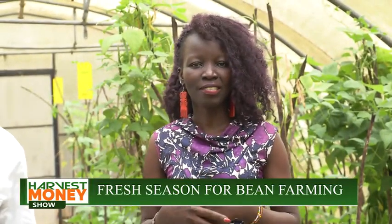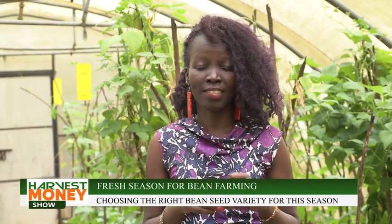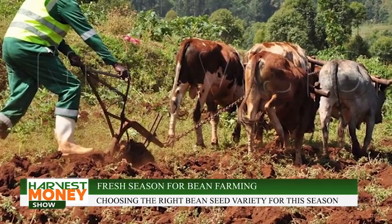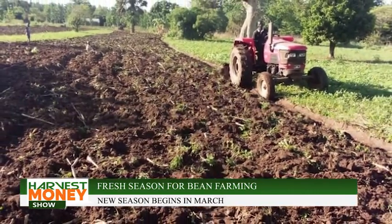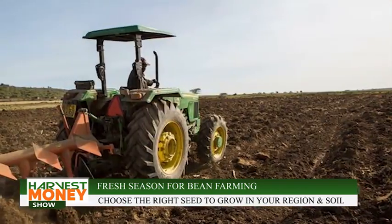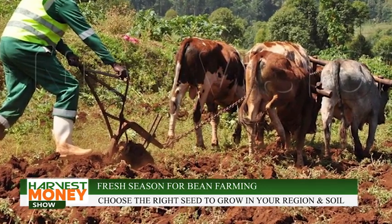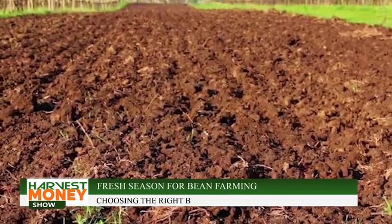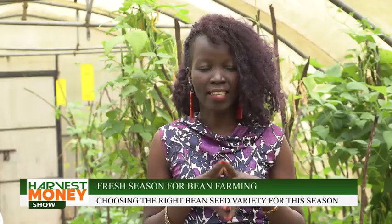Welcome to the Harvest Money Show. I am your host Jackie Achan. In the last episode of the Harvest Money Show, we talked to Dr. Stanley Nkaluvo, who was telling us how we can prepare our land ready for the bean planting season. He said we need to start in January with land preparations, through February, and when the rains come in March, we should use the second or third rain to get good yields out of the beans we plant.